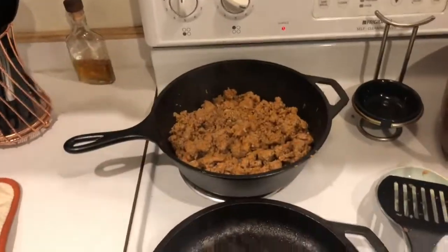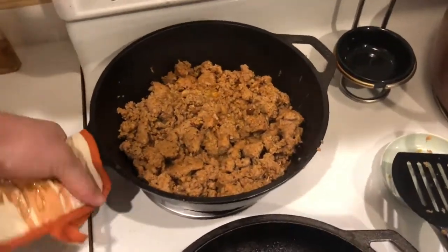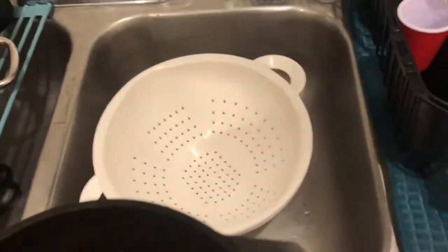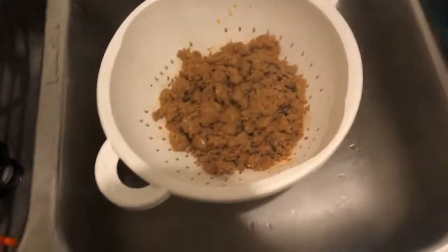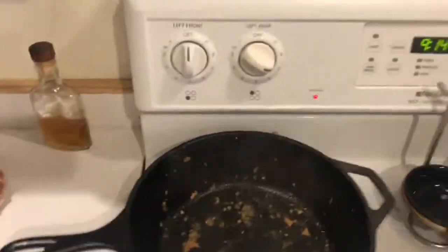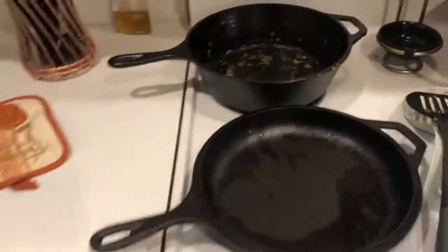Alright, the sausage is done cooking. What we're going to do now is drain it and set it aside all in one fell swoop. We've got a pasta strainer — it's built to take the heat — and we're just going to pour the sausage and all that sausage drippings right into the pasta strainer, just like that.